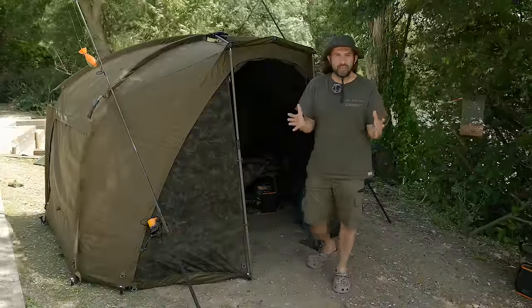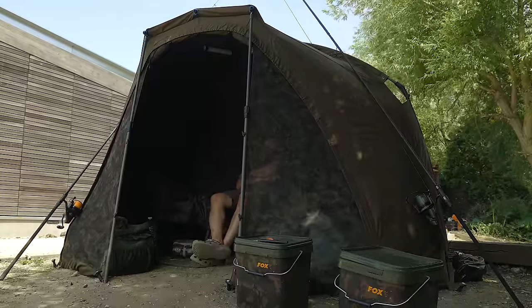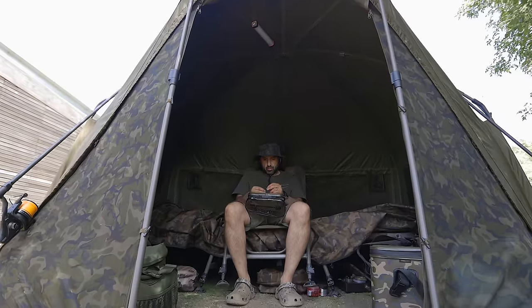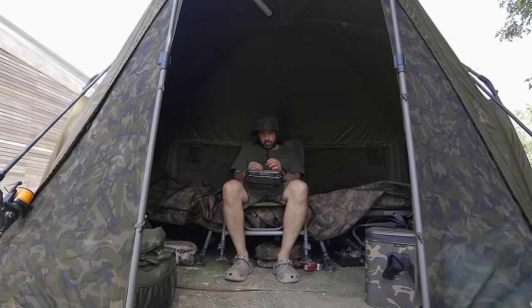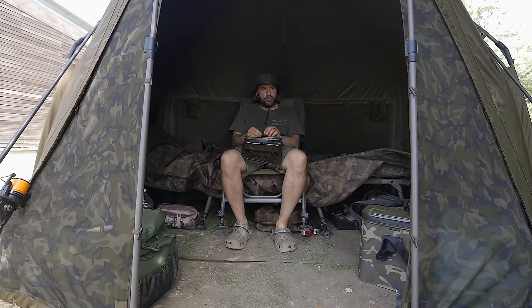The reason I'm using the XD is simple. I tend to bob around from water to water around the world. Knowing I have this bigger bivvy gives me more space. It's not a ludicrous size. It fits into pretty much any swim I've been to on carp lakes, even some really tight ones. I've managed to get this in.